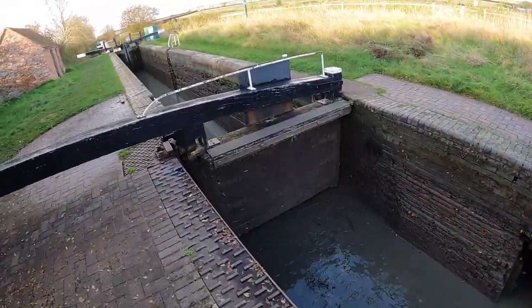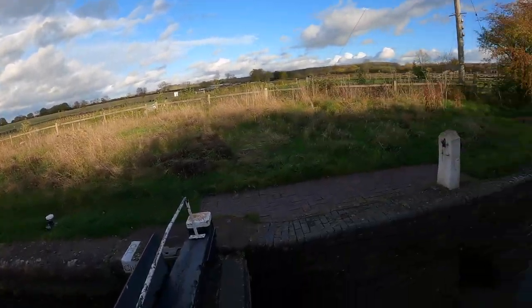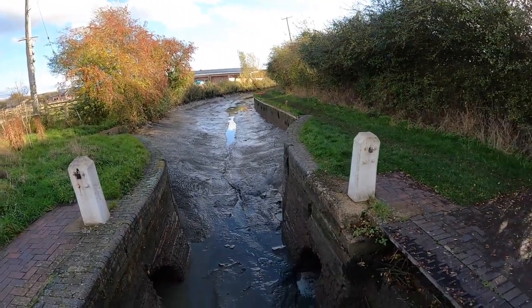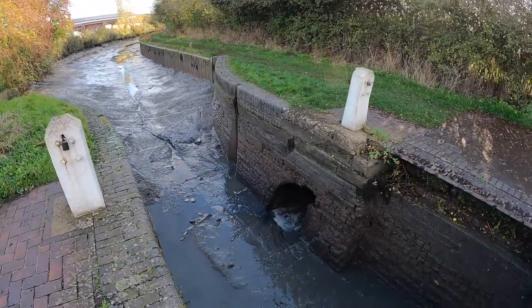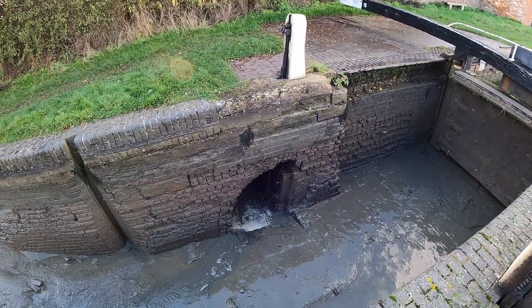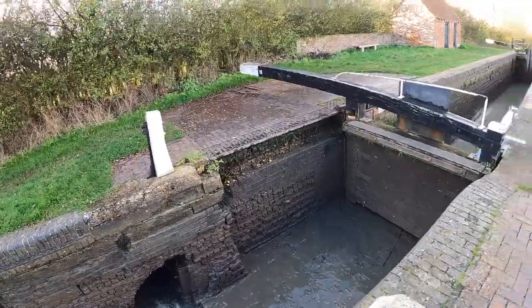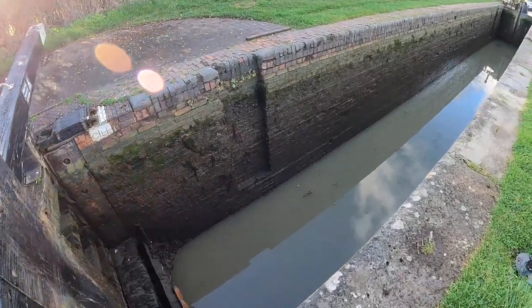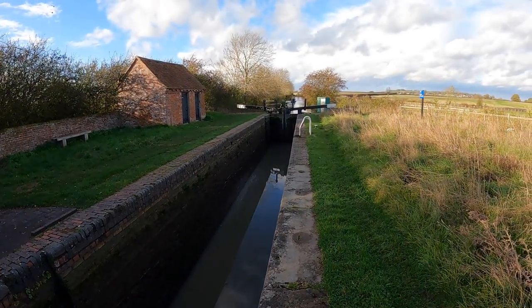So this is Lock 15, looking down there towards Napton, facing upwards here. We'll go and have a look at Lock 16 up round the corner — that's the one they're working on, hence the reason this pound has been drained and is dry. There's the paddle that you normally wind up, the sluice gate opens there, and the water rushes round through the culvert and out into the lock, fills that lock up — and that's how we move boats up and down hills using locks.